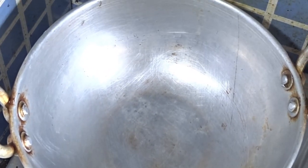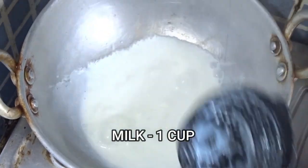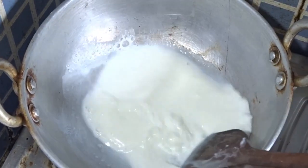For this recipe, I am going to heat it up. We will add 1 cup of water and a little bit more water.